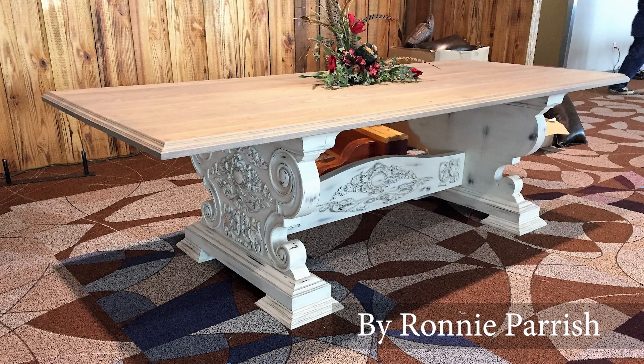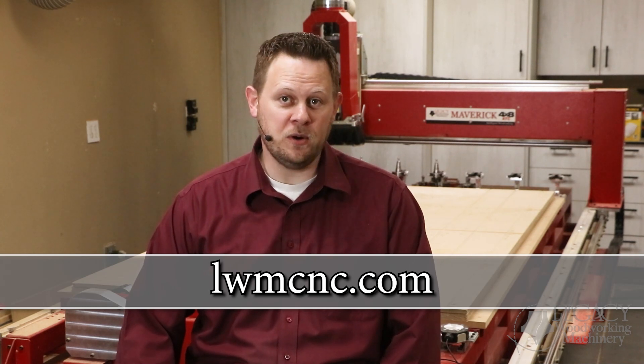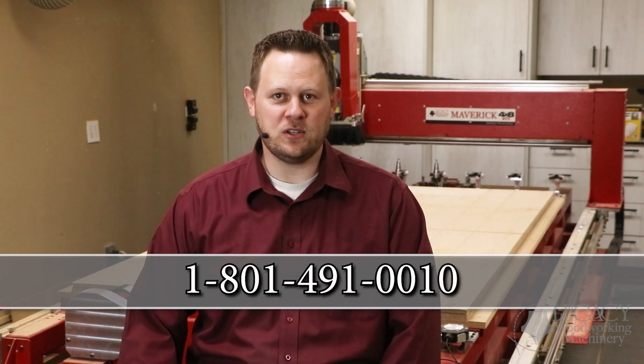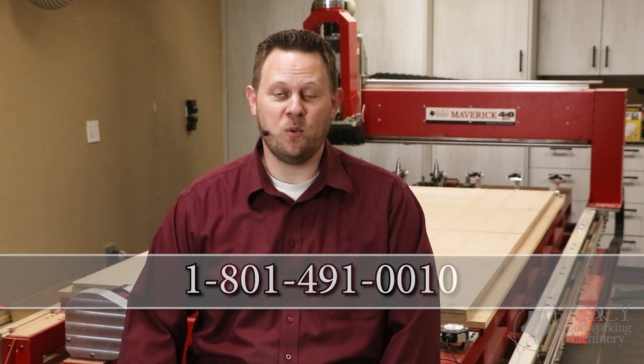Thank you, Ronnie, for sharing your amazing work. You can learn more about Legacy CNC systems by checking out Legacy's product line to see which CNC system is right for you at lwmcnc.com. If you have additional questions and would like to request a quote, call Legacy at 801-491-0010.